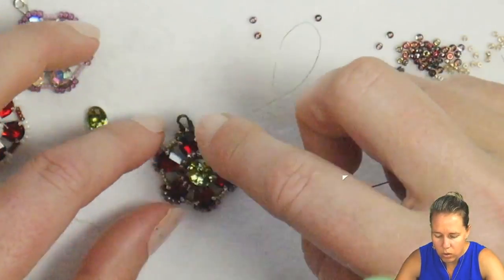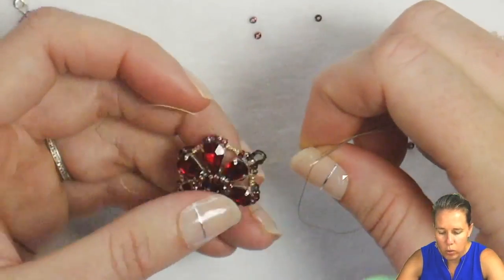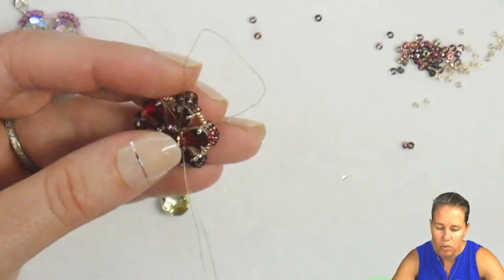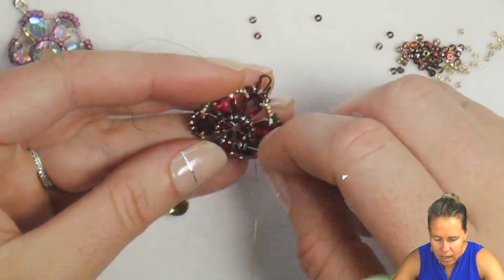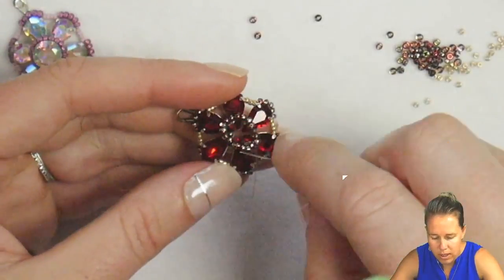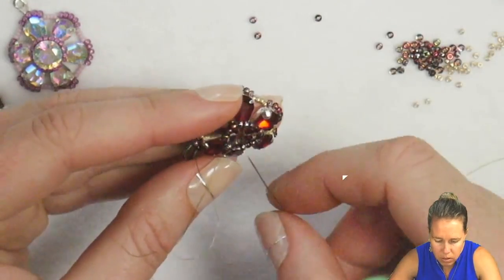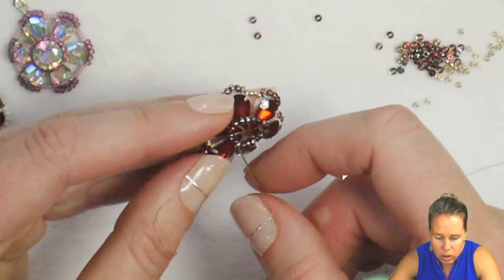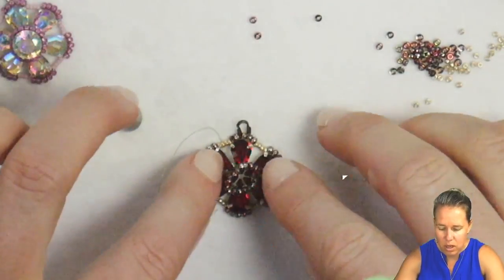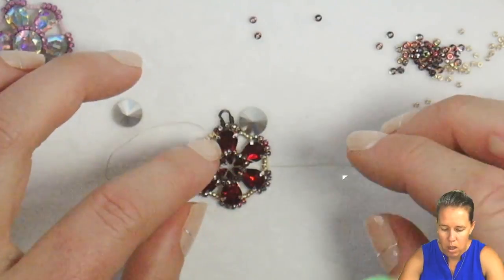Sew through all of those seed beads one more time before taking some Loctite glue and gluing the chaton in place. Go through that group of three from the center, tightening it up one more time. I like the Loctite glue because it's very easy to control with the dispenser bottle, but you can also use E6000. I've found that Loctite works really well.